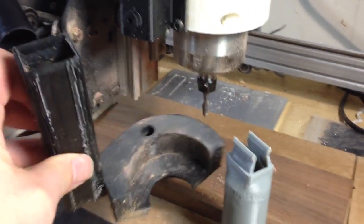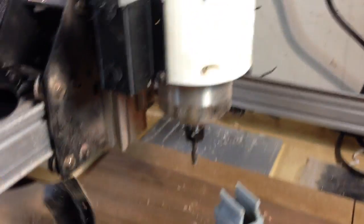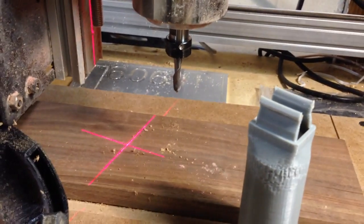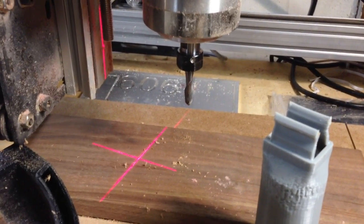It also has a hole in it which allows the centering laser to pass through. The mount features a centering laser which is pretty useful for getting things all lined up.